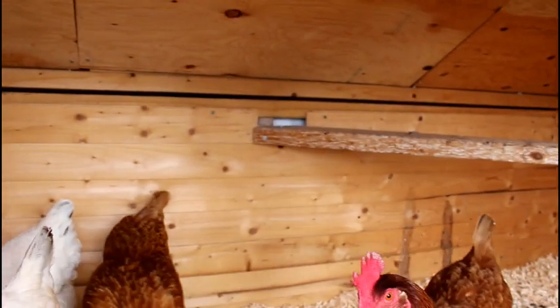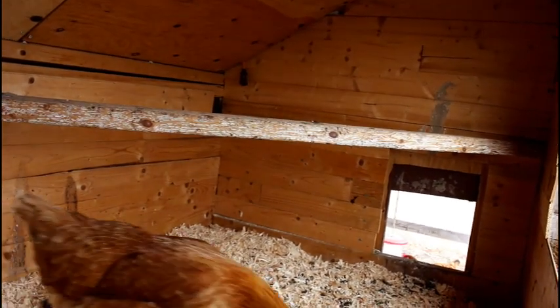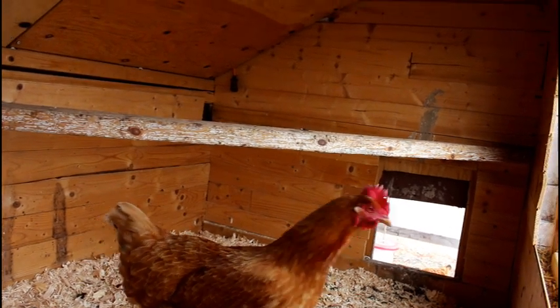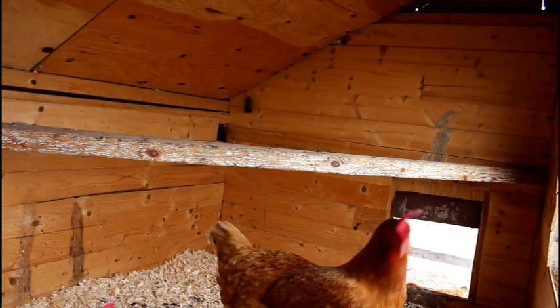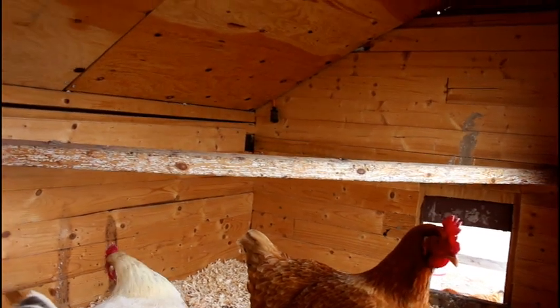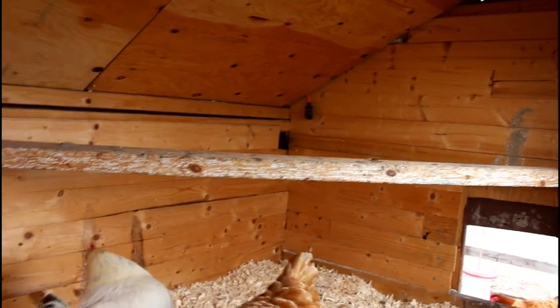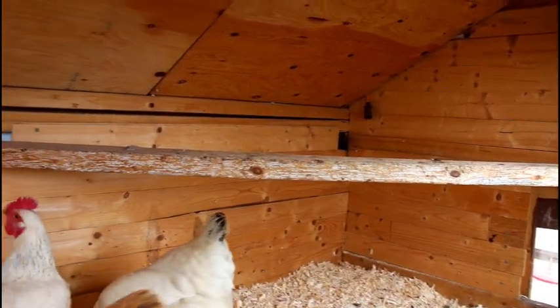Our roosting bar runs from the back wall over to the end wall. You should leave a foot of roosting space per bird, and there's plenty of space here. They all tend to crowd together in about eight inches each instead of twelve, but that's all right. Any modifications we make for more birds will include changing that roosting bar.